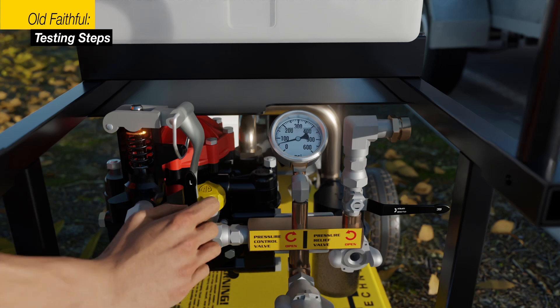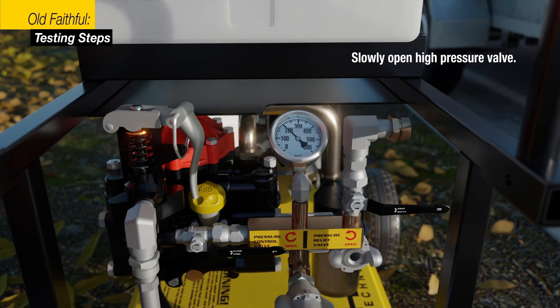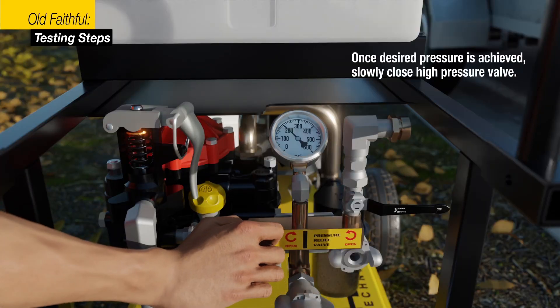Lower the pressure release lever into the locked position on the appropriate number setting. Refer to your AR manual. Slowly open the high-pressure valve on the front of the old faithful pumper and allow the pressure to build to the test pressure. Once the desired pressure is achieved, slowly close the high-pressure valve. This will isolate the pressure in the water main.